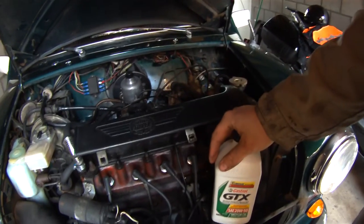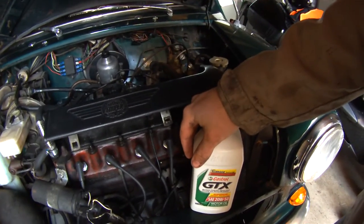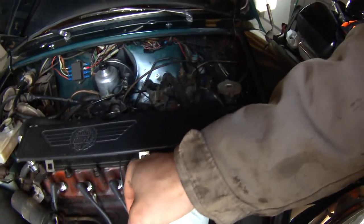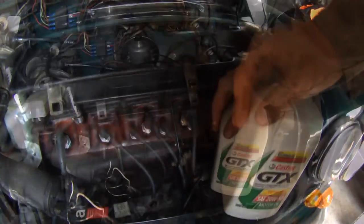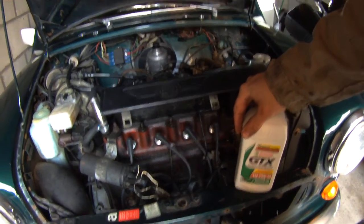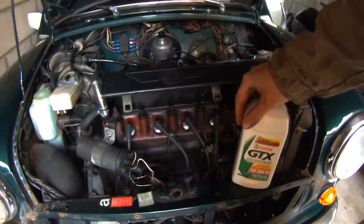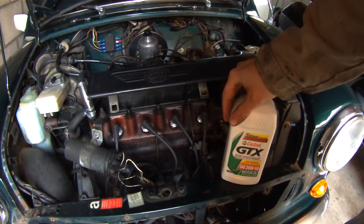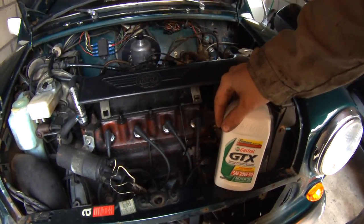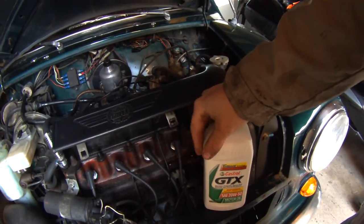Once you get your engine oil in, go ahead and check the fluid level. Make sure it's within the operating line — I like to have it pretty much exactly in between; a little high or a little low is fine. After you've done your oil change and you've driven for about a week, go ahead and check again. Make sure you don't have any leaks from your oil plug or from your oil filter itself, and make sure the oil level is still in the operating area — and you're good to go.